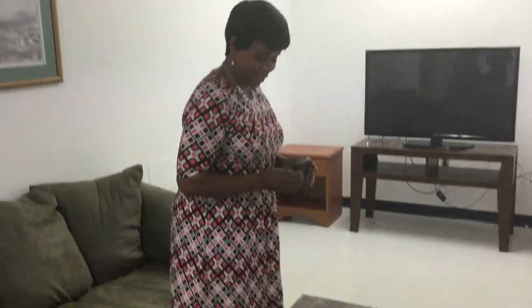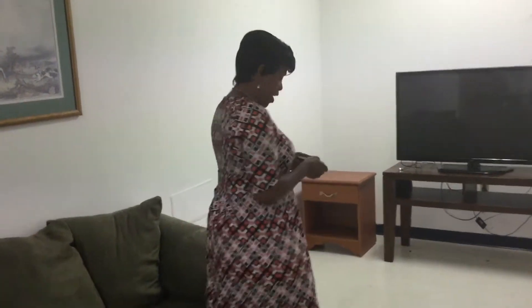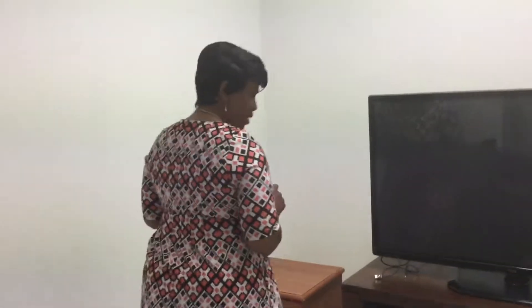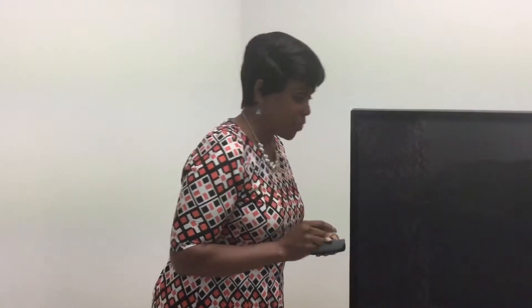Man, look what I got today! I went over to Alpha Omega Center and they were demonstrating something called a Wi-Fi TV. When I finished, I had to have one. Let me show you how easy it is to hook it up.